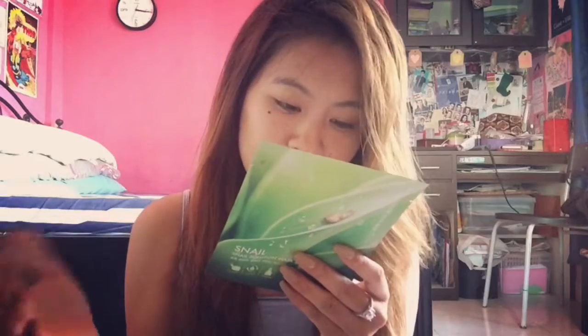According to the instructions: after applying toner, pull out the mask sheet from the package and unfold it, then apply the mask sheet onto the face. You have to keep it on for only 10 to 15 minutes and not go beyond that. Then you can gently pat any remaining formula into the skin. Cautions: for external use only, avoid contact with eyes, and discontinue use if there's a sign of irritation or rashes.